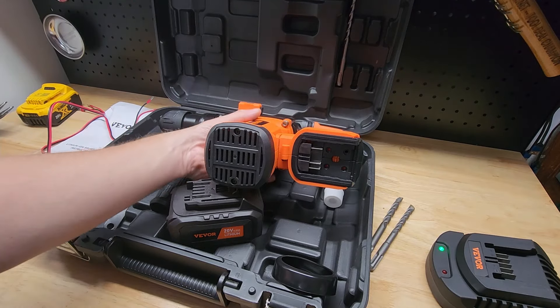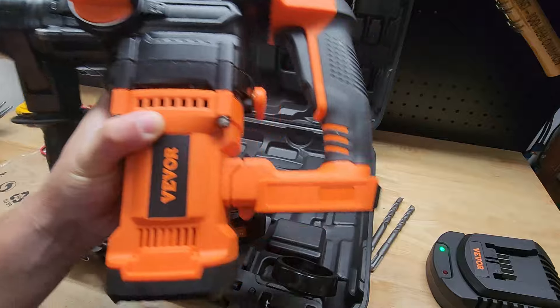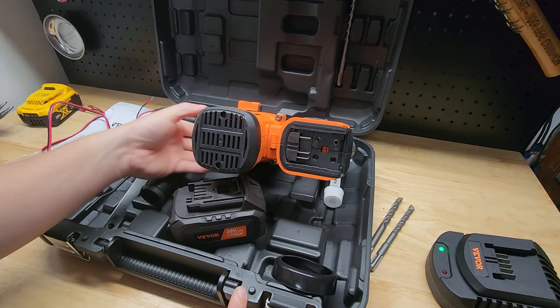Hey guys, for this video we're going to take a look at this Vivore SDS Plus Rotary Hammer Drill. It is a cordless drill, comes with a couple of batteries, charger, handy dandy case, you get some drill bits and accessories.